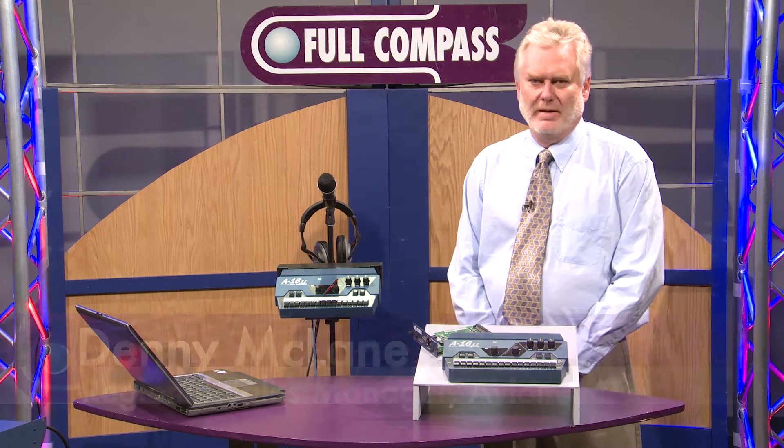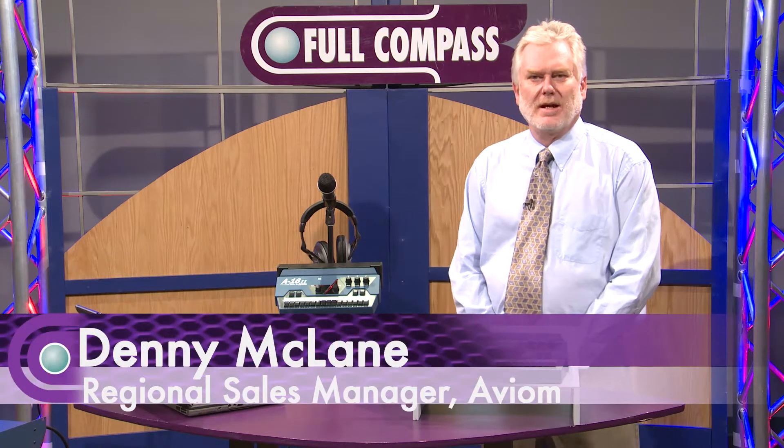Hello, I'm Denny McLean. I work for Avion, and I'm here at Full Compass today to talk about our product.